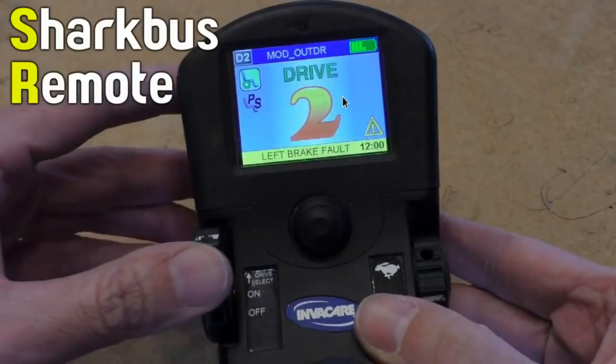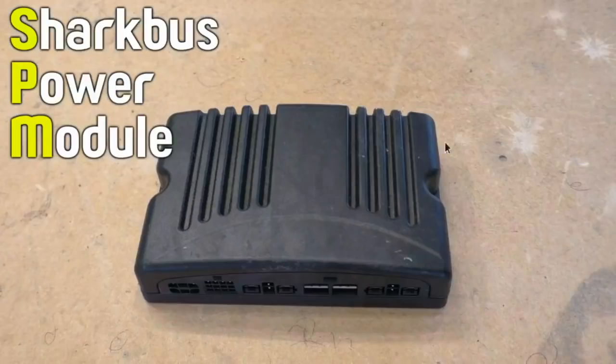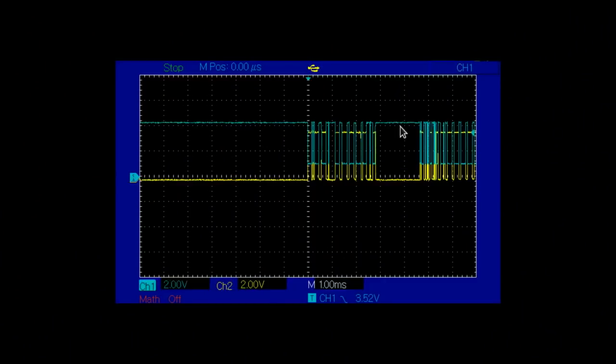In the normal case, the remote is in control of everything and it initiates communication on this bus. So the first set of pulses comes from the remote, and the second set is the power module replying. After that comes the attendant control unit, if it exists, with some more pulses. At least that's how it works in an older version of the system, which I think mine is not — I have a newer one, from what I can tell.